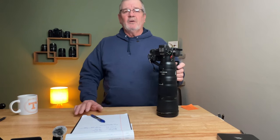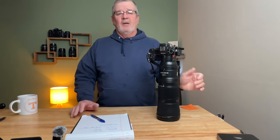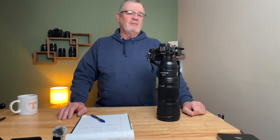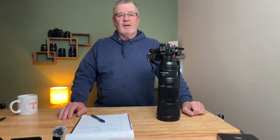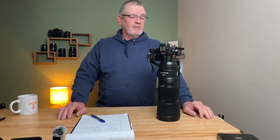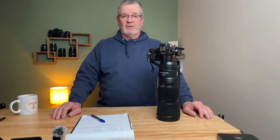This lens works very well with the Nikon Z6 II, and I'm sure it'll work with the Z7 IIs, Z8s, and Z9s just as well. In my opinion, this is a really nice lens at $1,699, and if you are considering upgrading from the 200-500, I would suggest that you look at this lens for your mirrorless cameras.